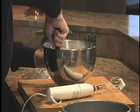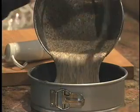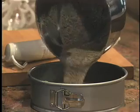Pour it into the prepared cake pan, then bake it in the oven for 50 to 60 minutes until a toothpick inserted in the center comes out clean.